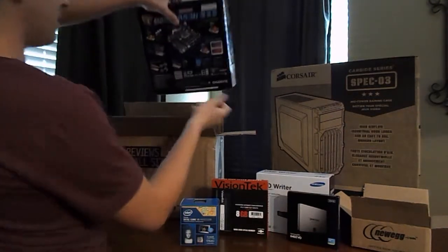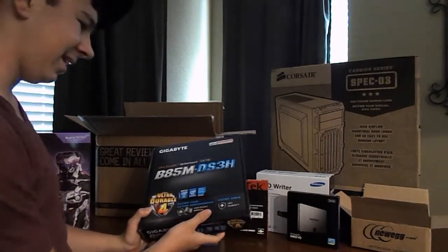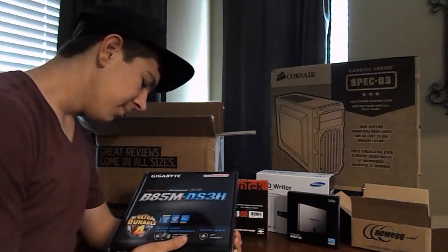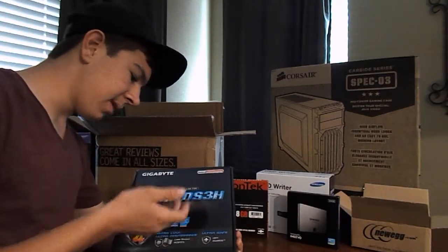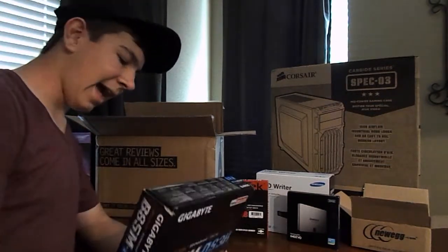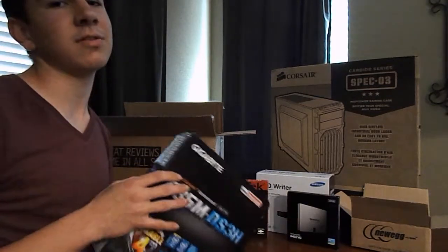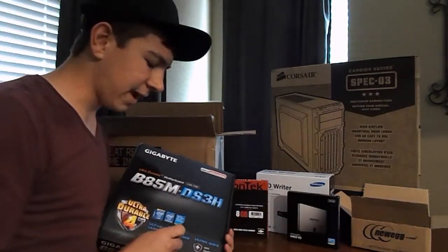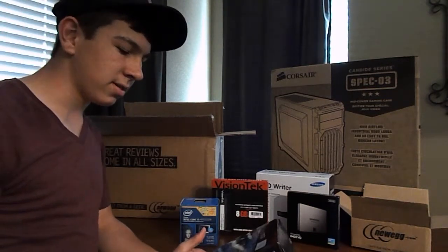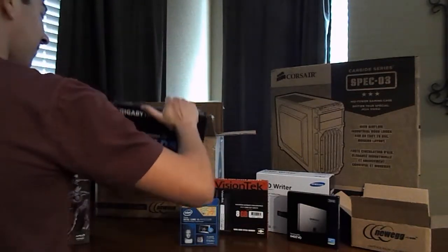We also have the motherboard, needed for everything. This is the Gigabyte LGA 1150. It's pretty standard, but it's able to use all my Intel parts — it should support all my stuff. It had an HDMI, which I think I'm definitely going to use if I want to plug it into my TV, so that's why I kind of went with this one. It was also a pretty reasonable price, and Gigabyte is a really trustable brand.